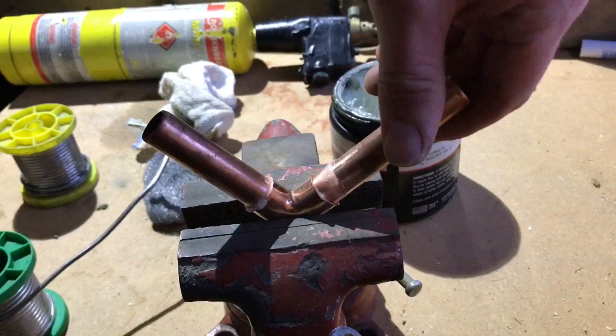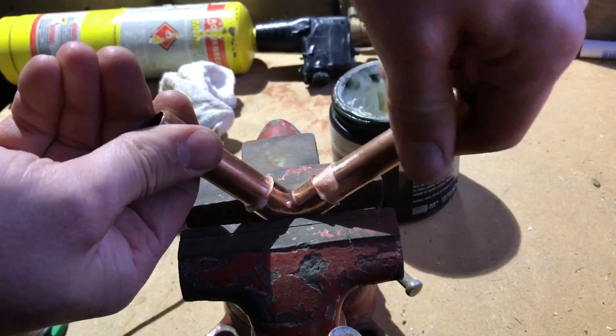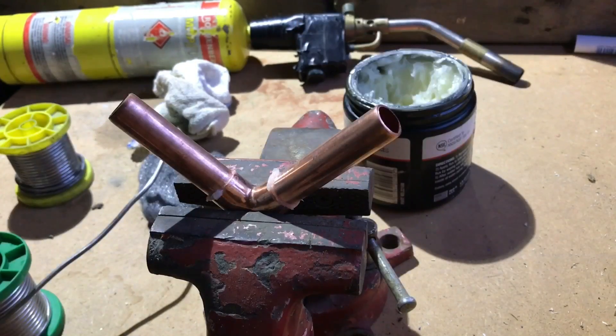So I'm going to pop that into there and as we put it in we're going to twist. As you can see, that's ready to be soldered.